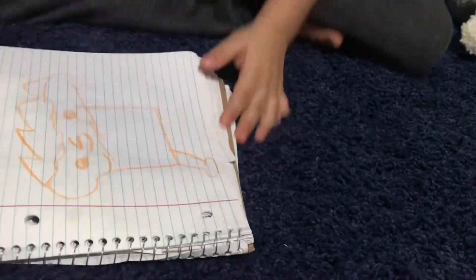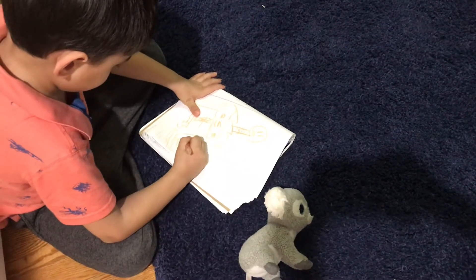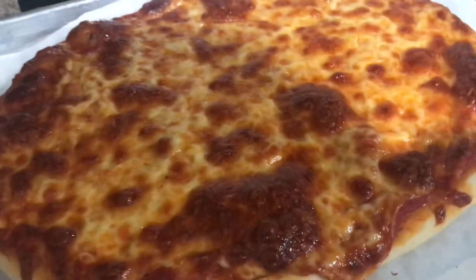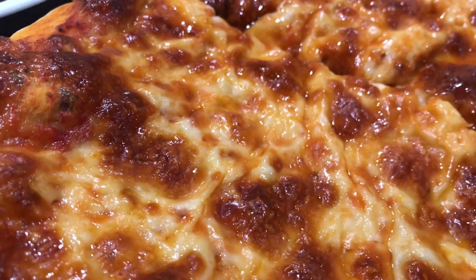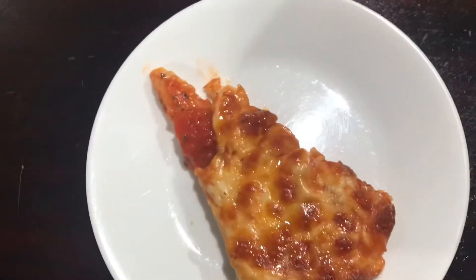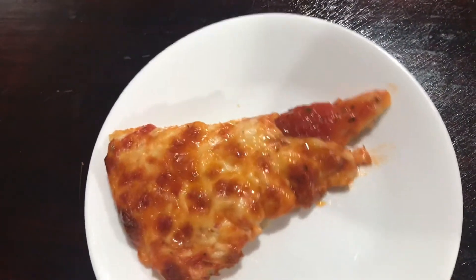Put them into the oven. Wait a while. I think the pizza is ready! It's ready!